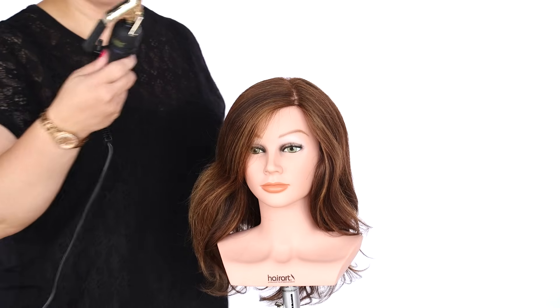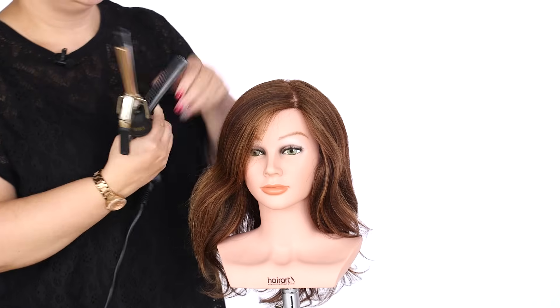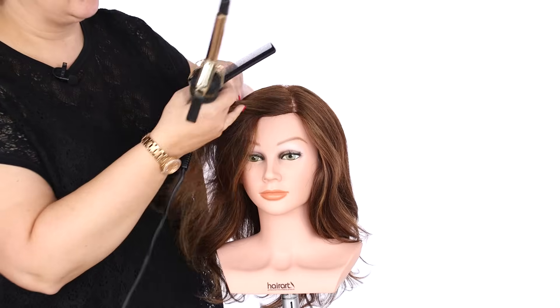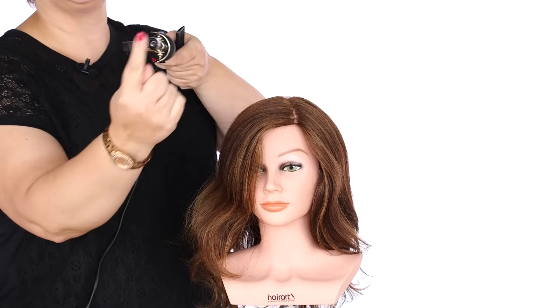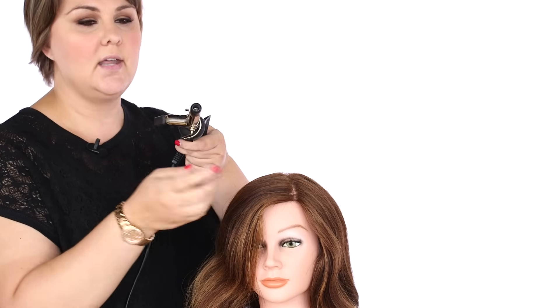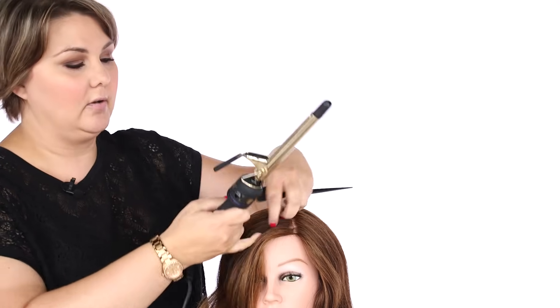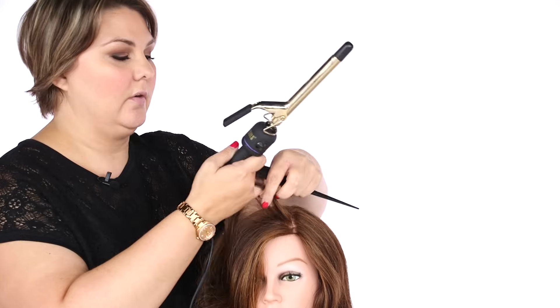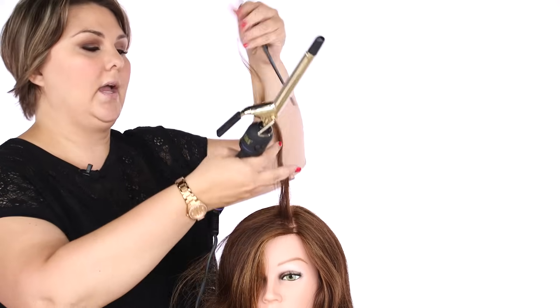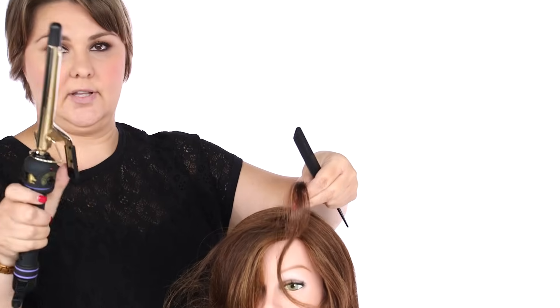We're going to start with a smaller clip iron, temperature turned up to about 400 degrees. When I go to section my hair, I'm going to take into consideration the size of this iron. The section that you pick up from the head should never be larger or smaller than the size of the iron — that's how you know your curl is going to come out nice and even. I'm going to pick up a section of hair that matches the width of the iron I have.